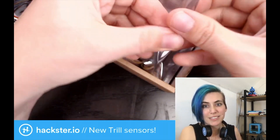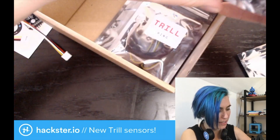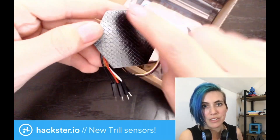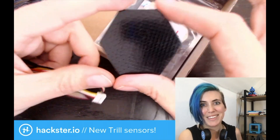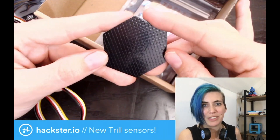The Trill Hex. This is one of the ones that has crisscrossing sensors to detect where exactly your finger is in two axes, and it's designed for tessellating interfaces. I can imagine some really cool modular designs with this one.